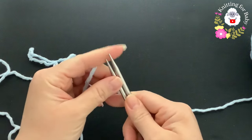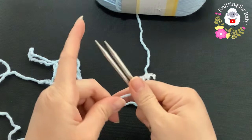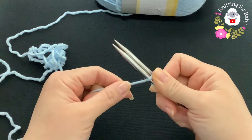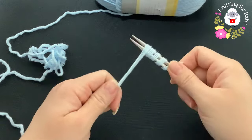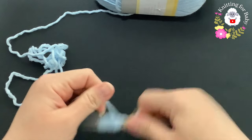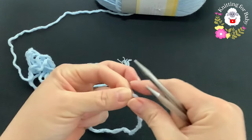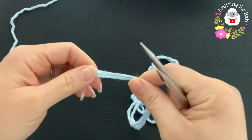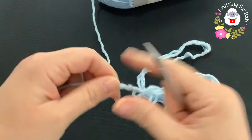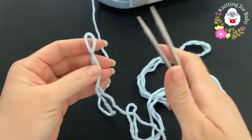For zero to three months I need to cast on 56 stitches. I'm going to use the long tail cast on. To measure the tail, hold both needles together and wrap the yarn around them 20 times - that gives you enough yarn for about 20 stitches. Remove the needles, double it up for about 40, double it again for about 60 stitches. Add a tiny bit more - it's best to have more than to have to redo this. Now make a slip knot and insert both needles.